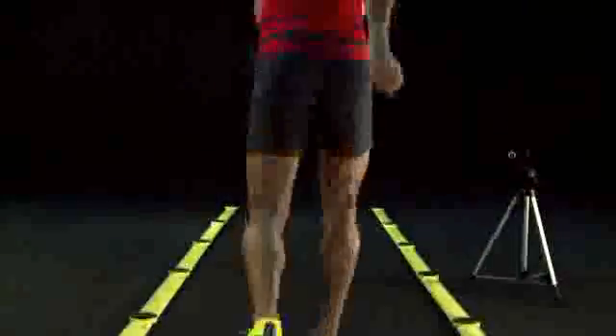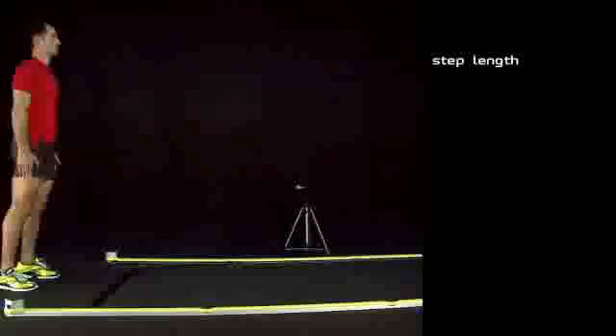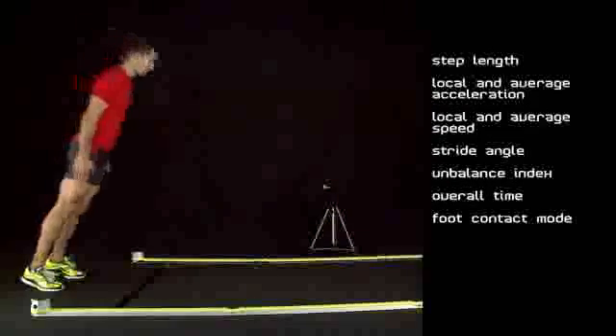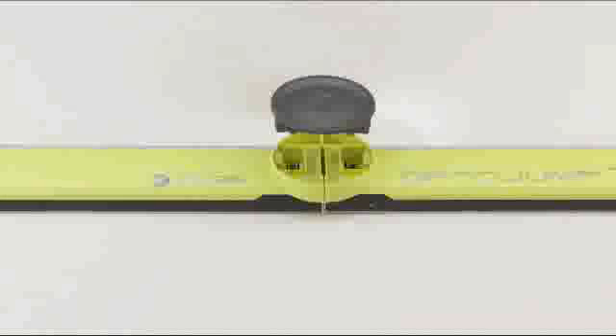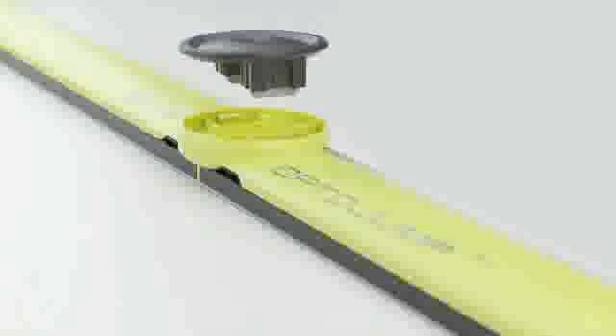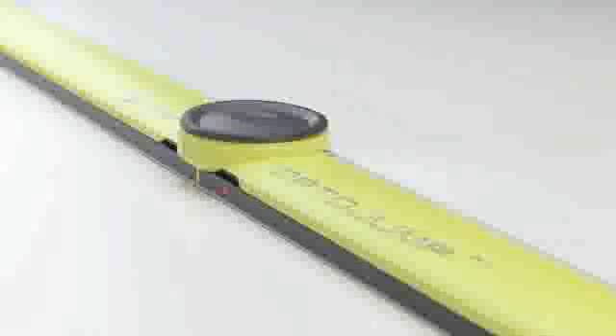In addition to single meter data, this system can measure step length, local and average acceleration, local and average speed, stride angle, unbalance index, overall time, and foot contact mode. The modular system can be installed in a few minutes, thanks to the practical and innovative cap assembly, with no connection cable or external supply.